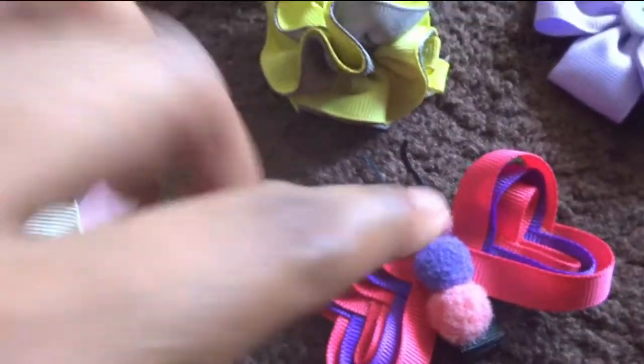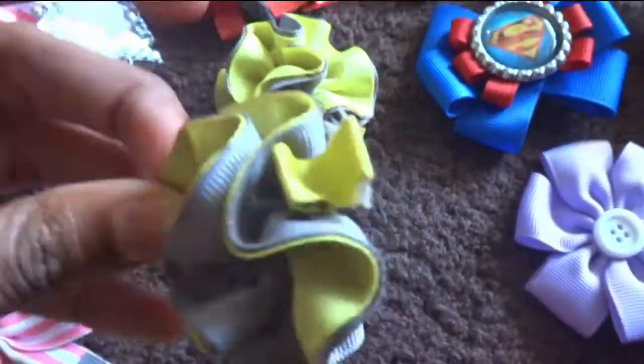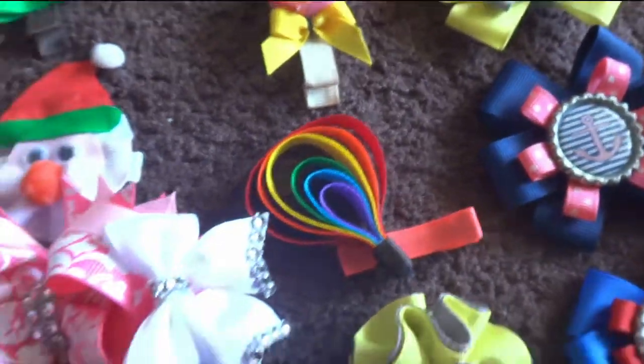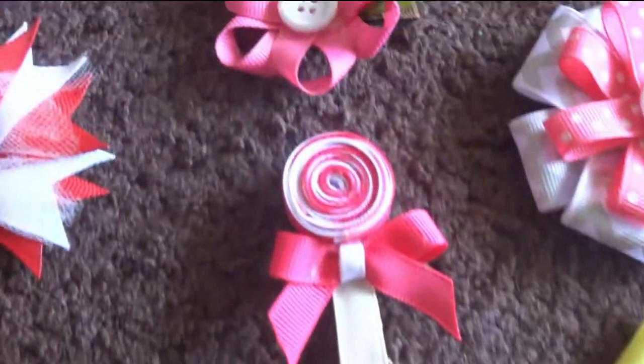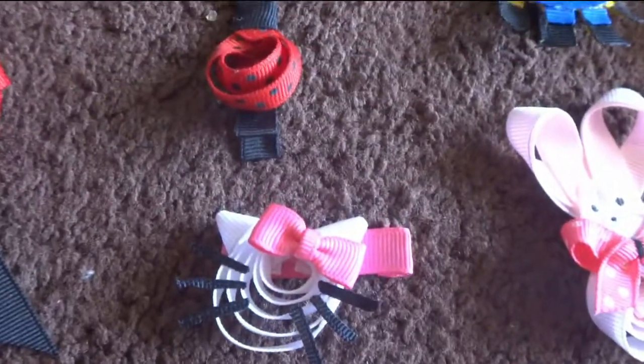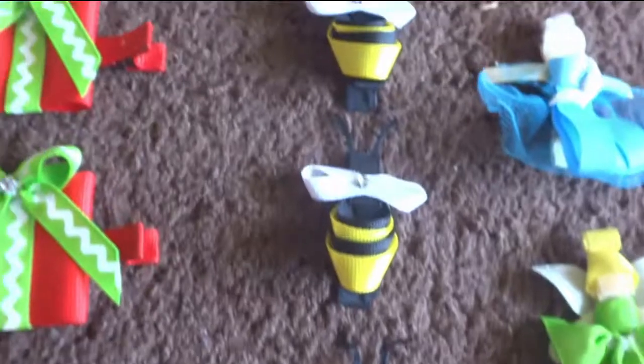This here is a little butterfly bow, a little puffy bow. I have a peanut, a parachute bow, lollipops, a little flower, a little crown, Hello Kitty, little ladybugs, and bees.